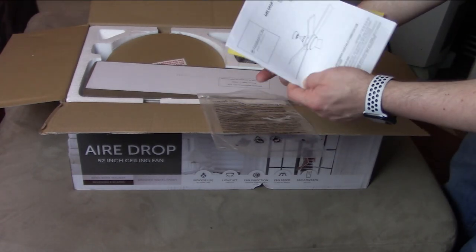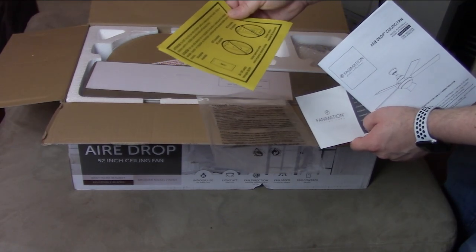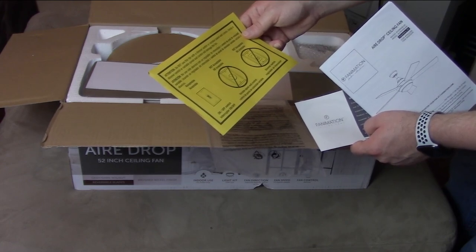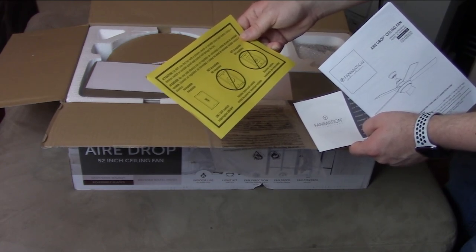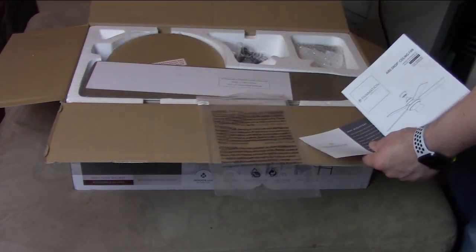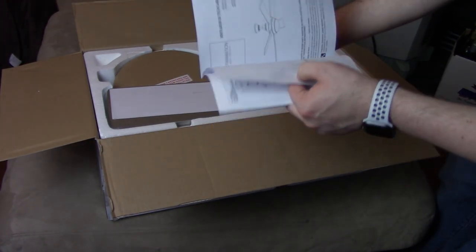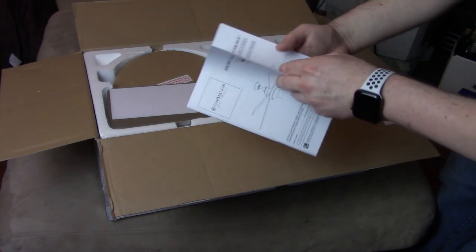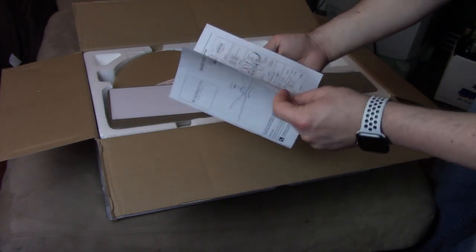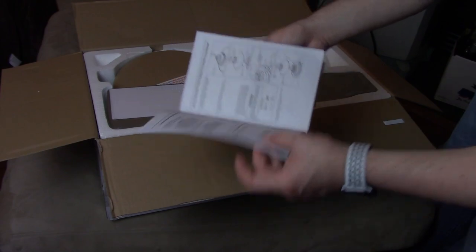So, Fanimation Airdrop ceiling fan. Do not use this fan with a dimmer switch or variable speed wall control — using a dimmer switch or variable speed wall control will damage the fan. Good thing to know. And the book is the installation guide, looks like it's in English and Spanish. Should be pretty easy. We'll be installing it and following along with this guide.